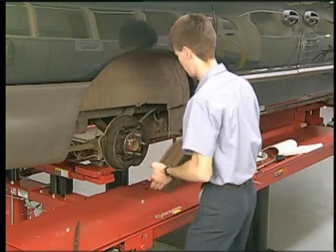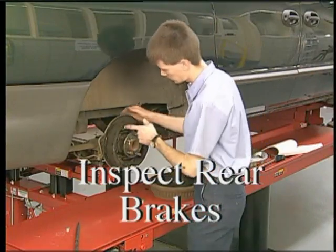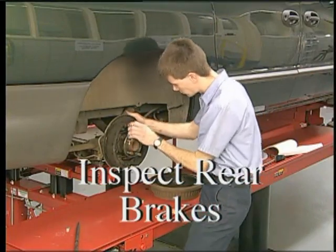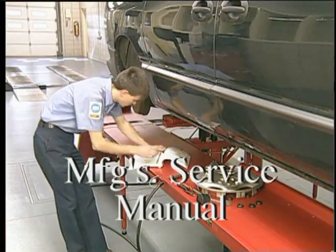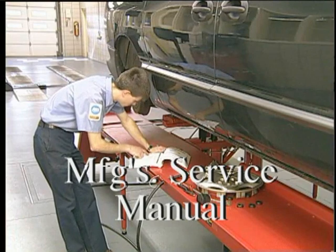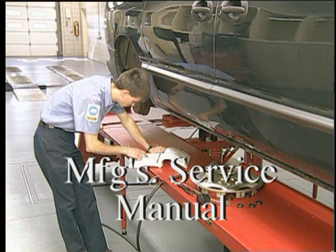Before finalizing the inspection results, perform a complete check of the rear brakes as well. For final confirmation, refer to the manufacturer's service manual for detailed troubleshooting and recommended course of action.